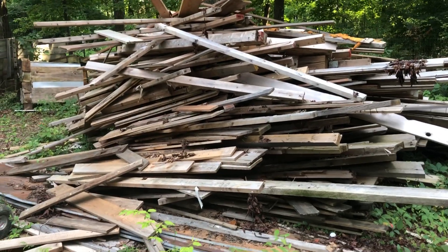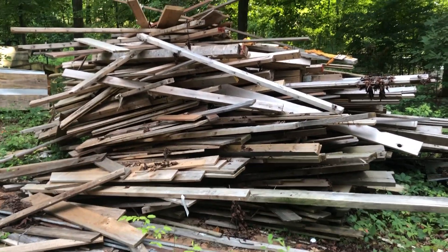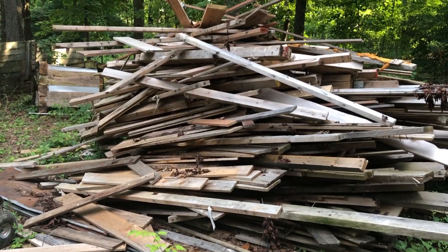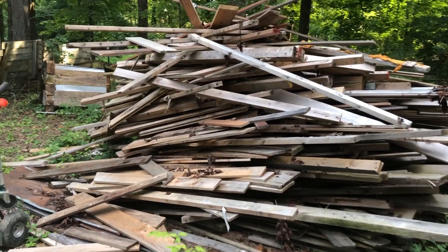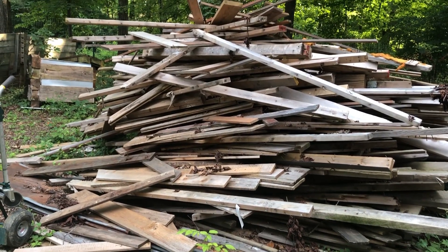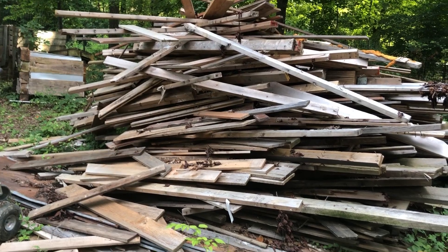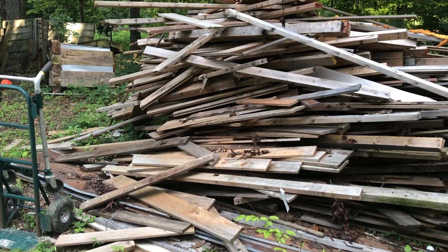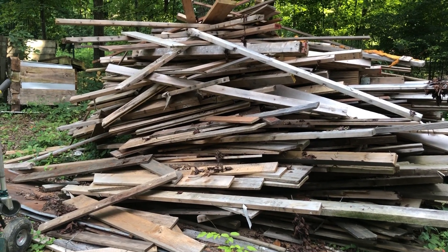I'm up here at one of my many scrap wood piles. This one has most of my one-by's, which is what this kid box requires most of. One-by's — I assume it doesn't mean a true one-by; it'll be more like three-quarters of an inch thick. It'll be one-by-five all the way through, except for the sides, which call for a quarter inch. I probably don't have anything truly quarter-inch, so I might have to go a little thicker and adjust the dimensions to accommodate.